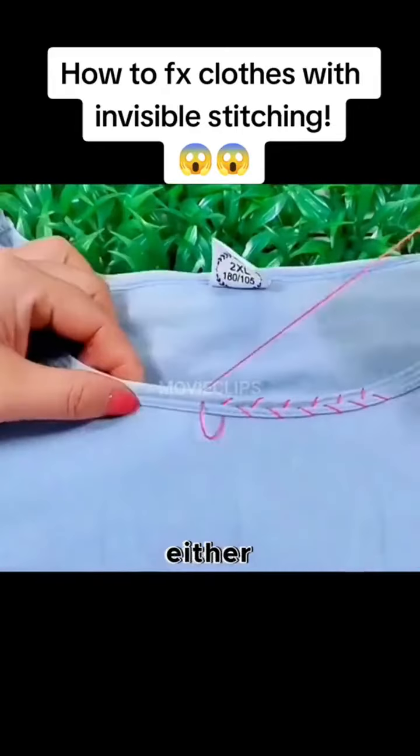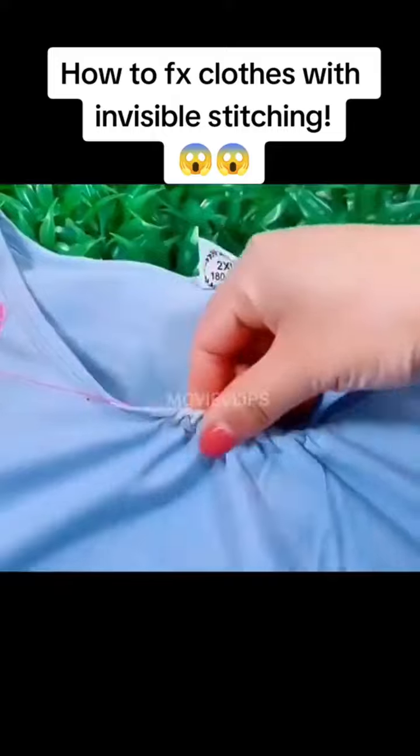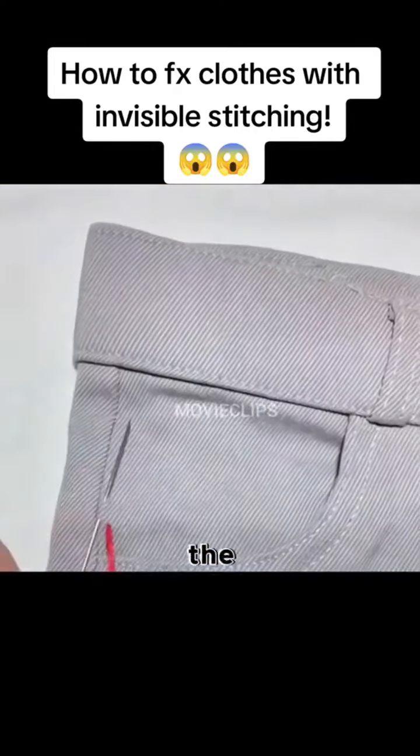Don't throw away the big collar either. One stitch on top and one stitch on the bottom, and gently pull at the end to solve it.